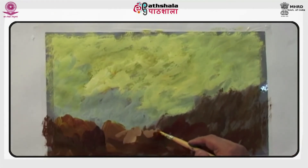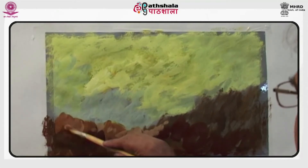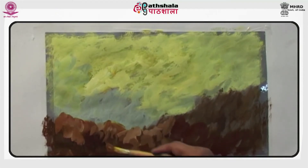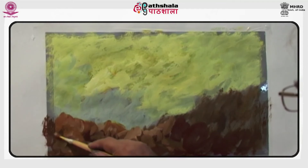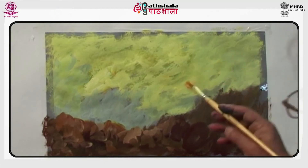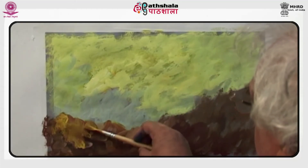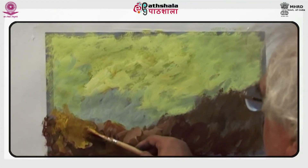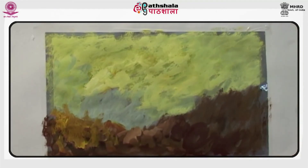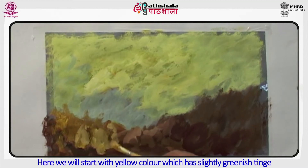Tinted paper gives a very nice look to the painting when some of the base color is left uncolored. The tint of the base becomes a color itself when the base is judiciously left blank in some areas, and in some other areas it is painted over. Here we will start with the yellow color, which has a slightly greenish tint.